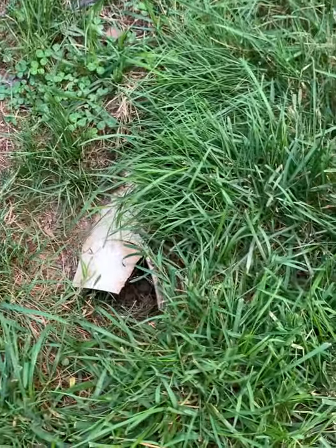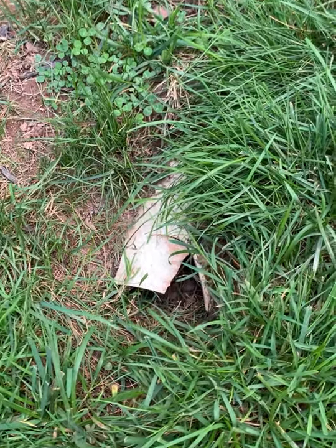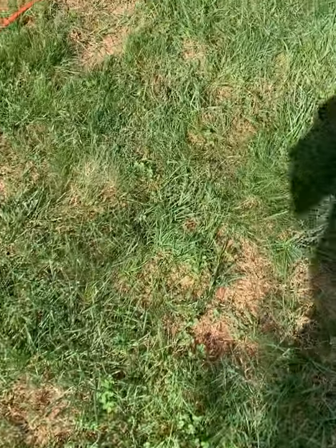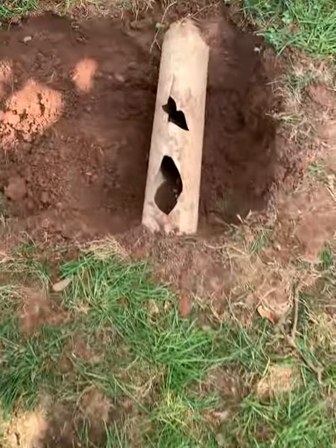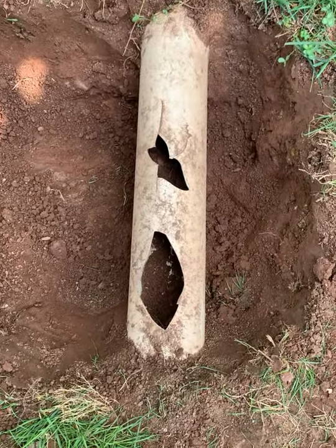So my neighbor and I have decided to basically stop the flow here, and we traced it back up here to this point — it comes all the way under the ground to here. As you can see it's not very deep and it's even cracked.